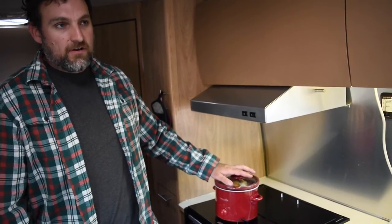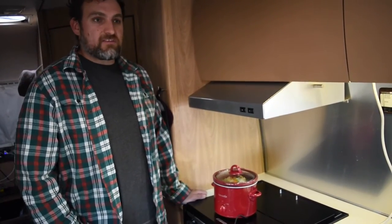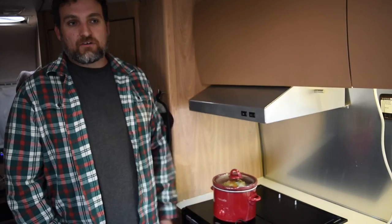We're hooked up to power about 50% of the time every month, so about 15 days. In those 15 days, we try to cook as much stuff in it as we can, so we can use those cooked foods when we're off the grid.